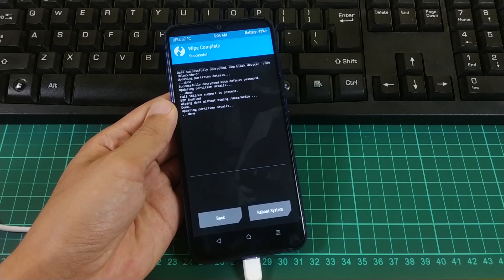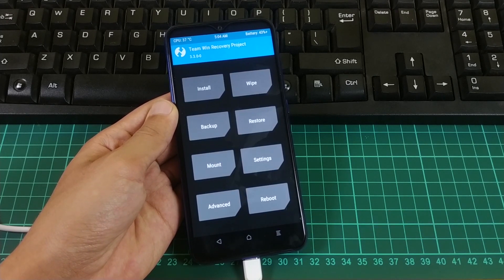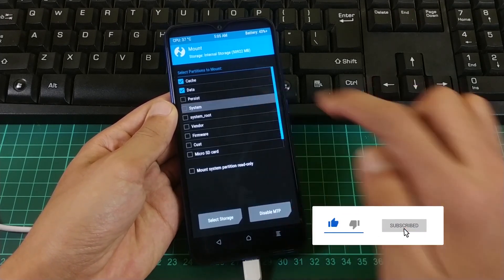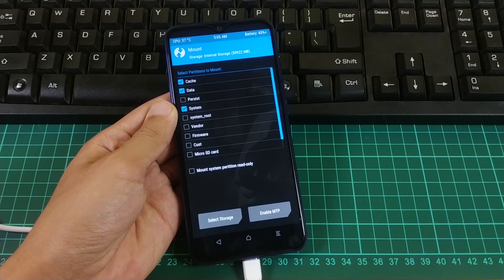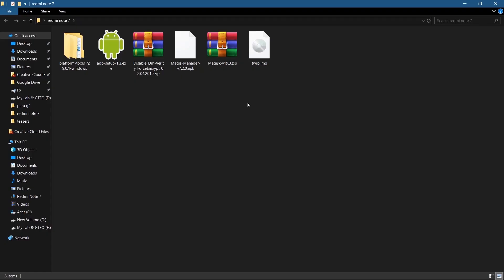Now let's copy the Disable DM-Verity and the Magisk files which we downloaded earlier. If you are using the original data sync cable, you should see the storage option for your device. If you don't see it, go to Mount, select System, and enable MTP. Once MTP is enabled, you will see the storage option and can copy the Disable DM-Verity and Magisk files into the internal storage.